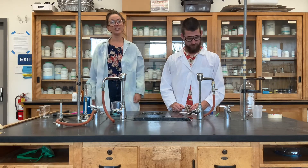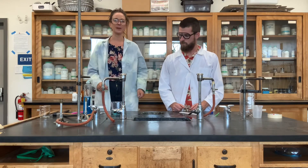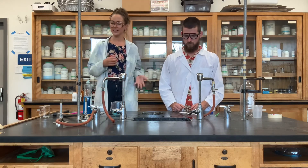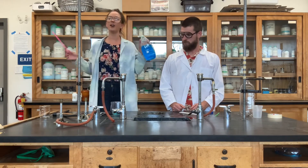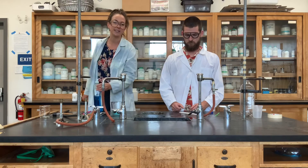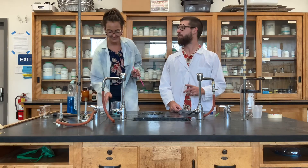Then once you've recorded that data, you're going to change some sort of variable about this experiment. You can add something, you can take something away, you can use a different straw, you can use a different soap — you've got all kinds of options. Your group is going to decide what variable you want to change. Alright, so let's try this one more time.